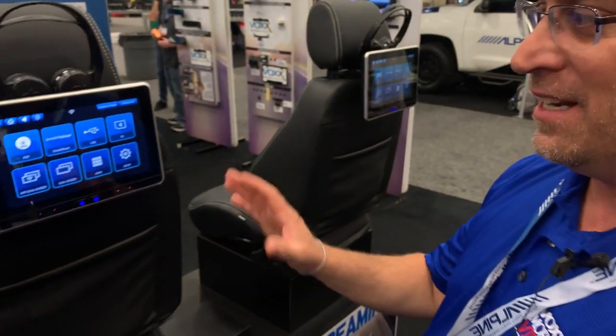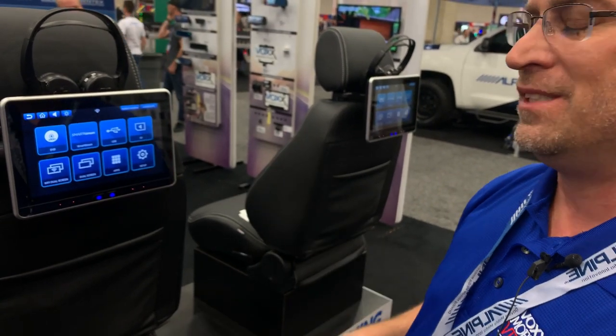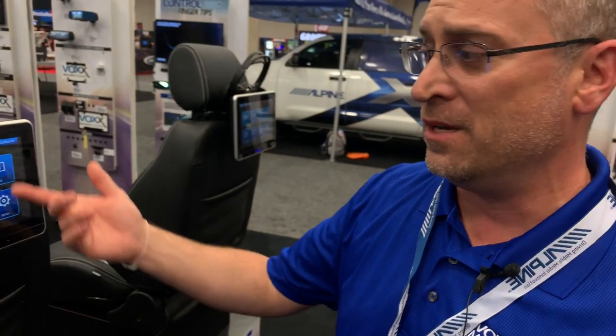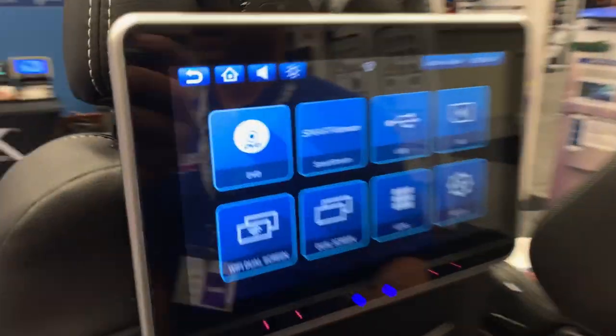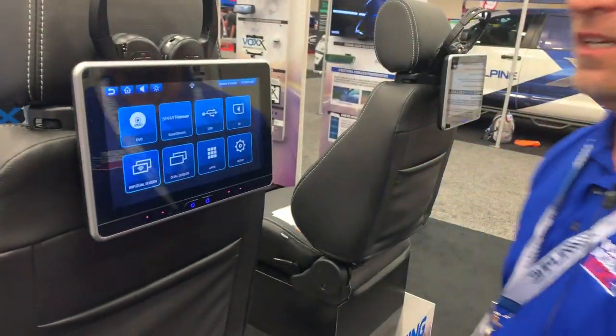The system covers every tech level. If someone has a hard drive full of content and wants to plug it in via USB, we have that capability. If they keep content on an SD card, there's an SD card slot on both systems as well.